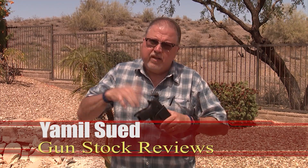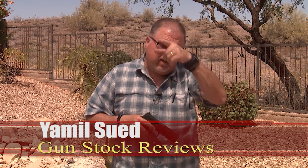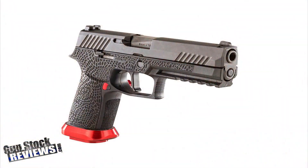Hello folks, this is Jamil Swech for Gunstruck Reviews, and today I have my friend Dave's pistol. He is the guy behind the camera back there — you don't see him but he's standing back there. He picked up a P320 and he wants his just like mine.